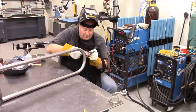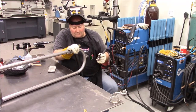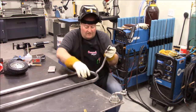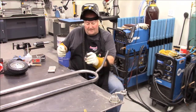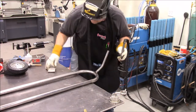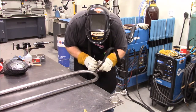Also worth noting: the DOM is a little thicker than the chromoly I'm using here, so I want to concentrate my heat a little bit more on the larger tube diameter.